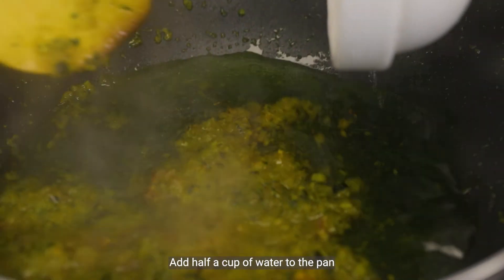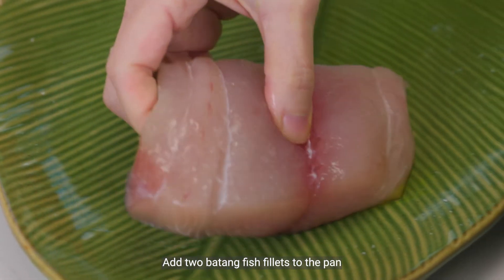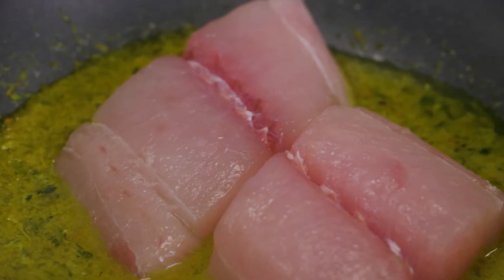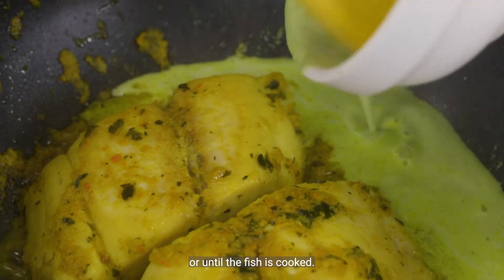Add half a cup of water to the pan and simmer for 5 minutes. Add 2 batang fish fillets to the pan and cook over medium heat for 5 minutes. Then add the second paste and simmer for another 10 minutes or until the fish is cooked.